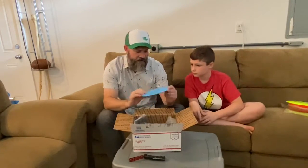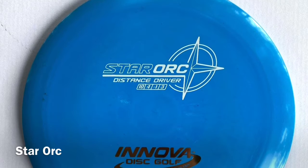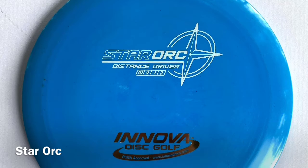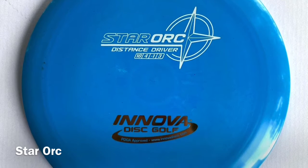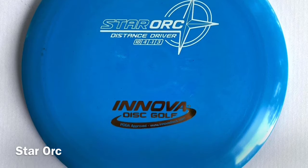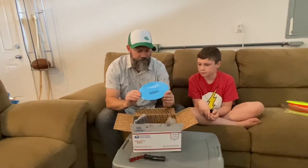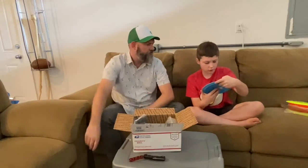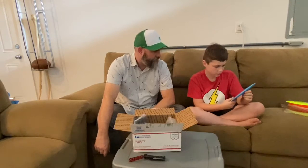This is a Star plastic Orc. The Orc is one I actually use quite often for forehands because it's a little bit more overstable. I have an MVP bag that I throw, but I also have a separate all-Innova bag. This is a nice kind of light blue disc. It has a little bit of white swirls in it, but not too much. If you look hard, you can see those white swirls, which is cool.